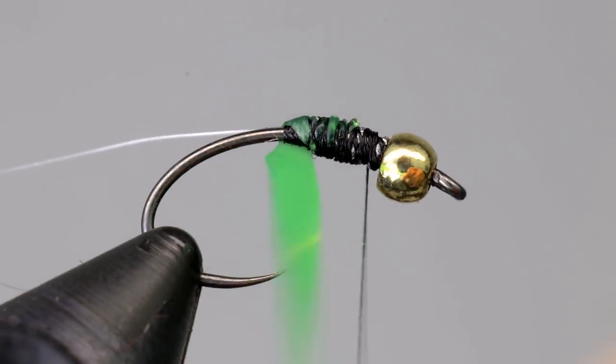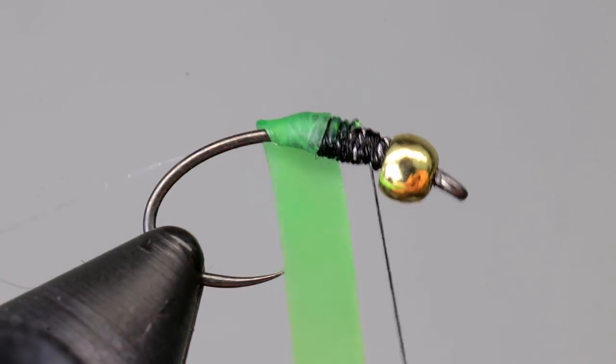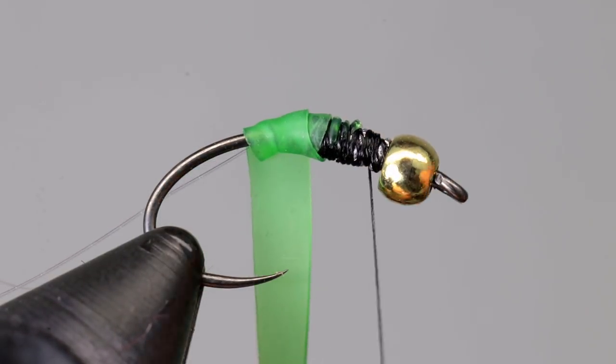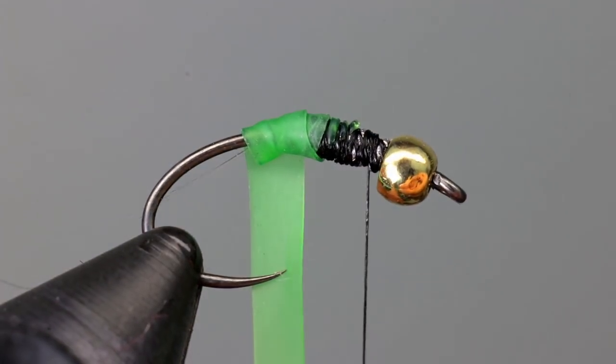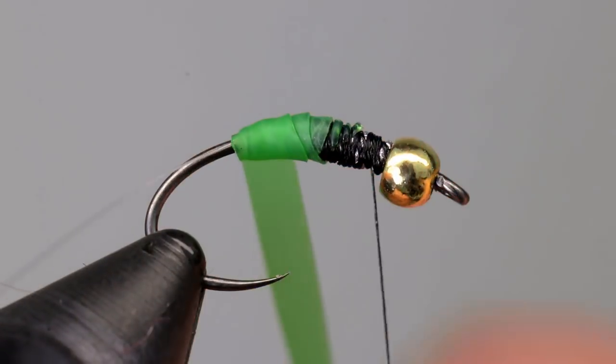Begin taking wraps down the hook, pulling the nymph skin relatively tight as you do it. The goal is to create a smooth tapered underbody. Pull the nymph skin a little tighter with each wrap to help taper it down. Make sure the monofilament we tied in earlier is being covered by the nymph skin as you wrap down the hook.